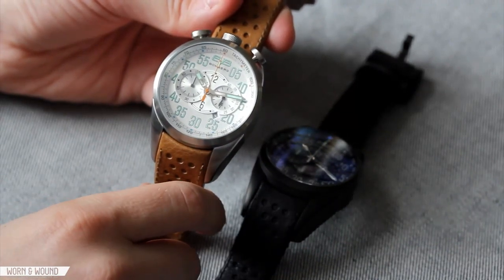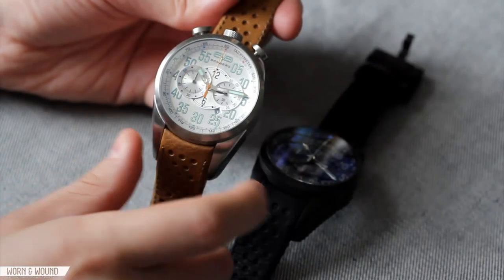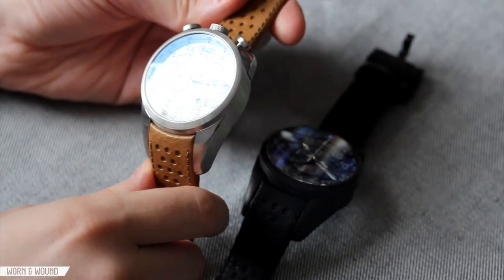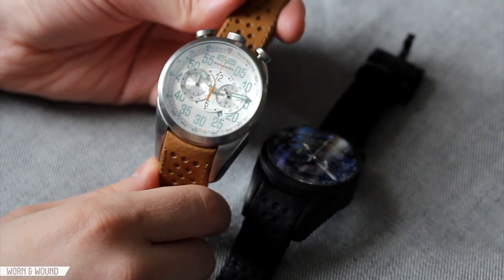Both feature Miyota OS11 quartz chronograph movements. As you can see, they have a very unique and bold design — it's very aggressive. It's kind of a love it or hate it look. It's very interesting; we always love to feature watches that are really unique, and I think this definitely is a unique watch. One caveat though is that these watches are not available in the U.S. and they most likely won't be for a few years.